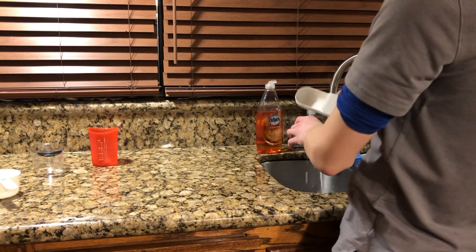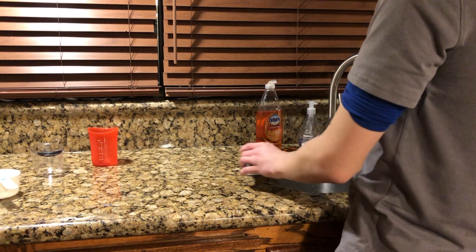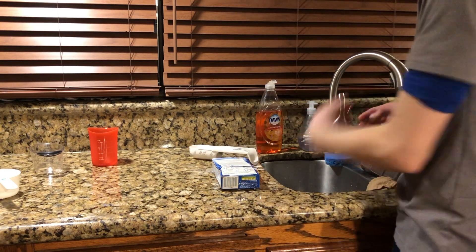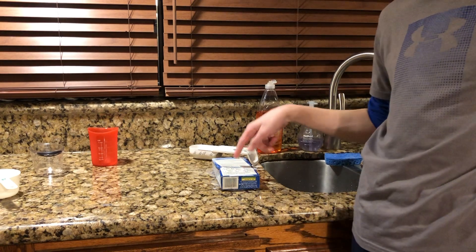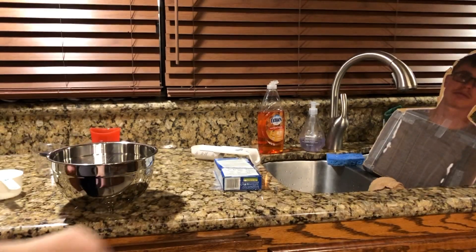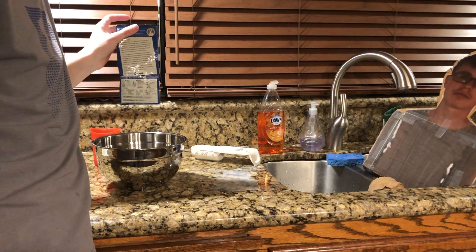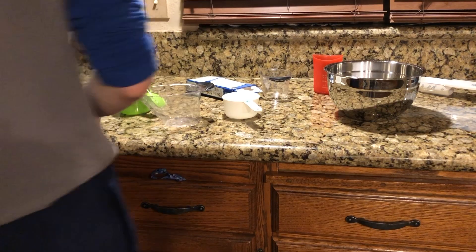There we go. Now what, Google? Since you've been super helpful — we're not even supposed to take it out of the box. For the sake of not wanting to clean up, I'm just gonna put the soaked mac and cheese box into the bowl. Notice how none of the macaroni is wet.